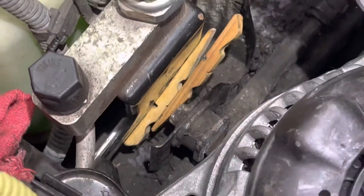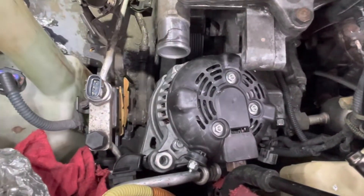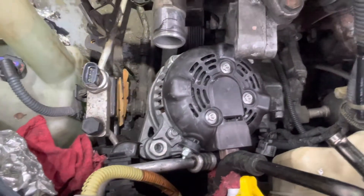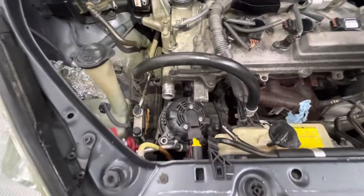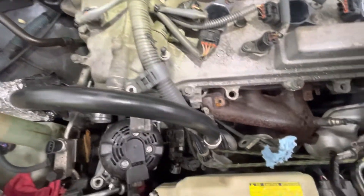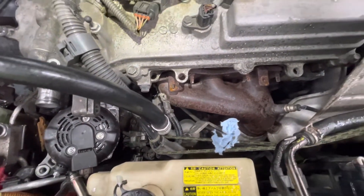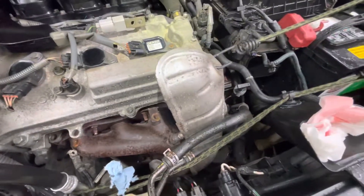You disconnect that nut right there from this bracket over here. And then you have the space to take the alternator out over to the passenger side of the car. Here's the van. And you can see that I've taken these wires and I've pulled them over. Now the heat shield is gone, and it's over here with a bungee cord.